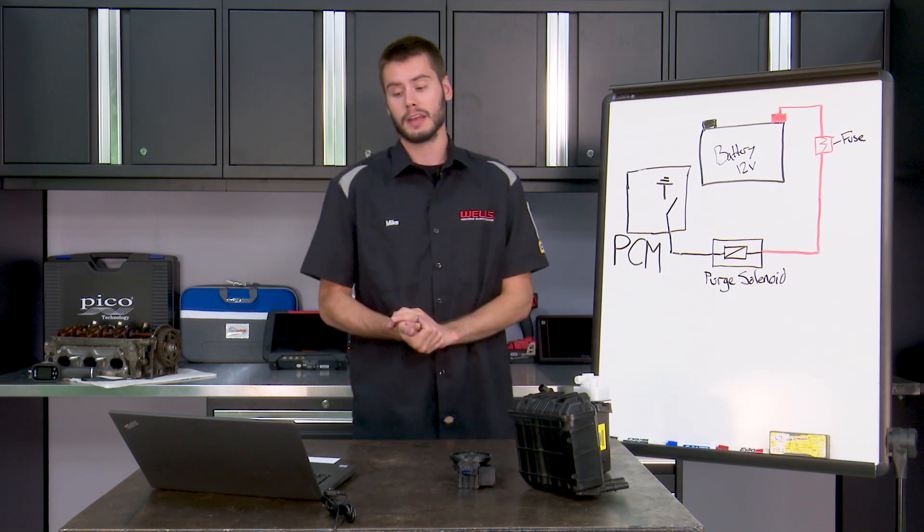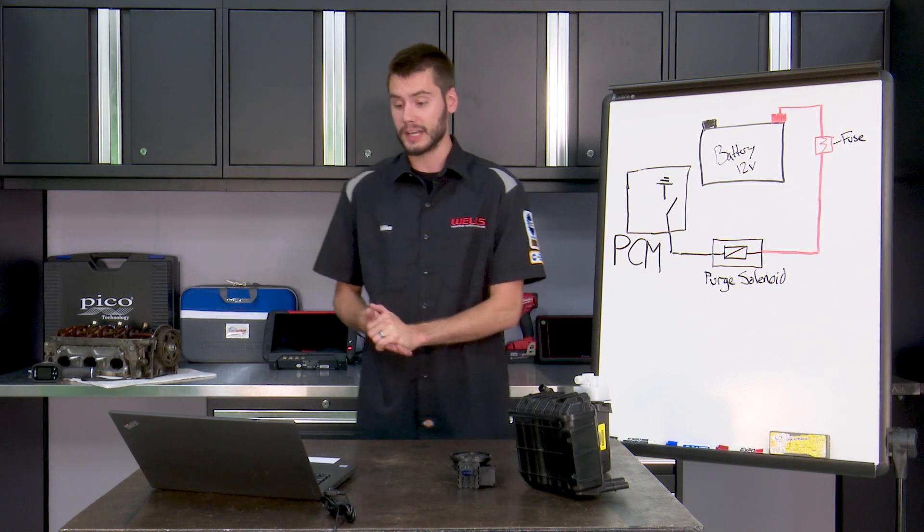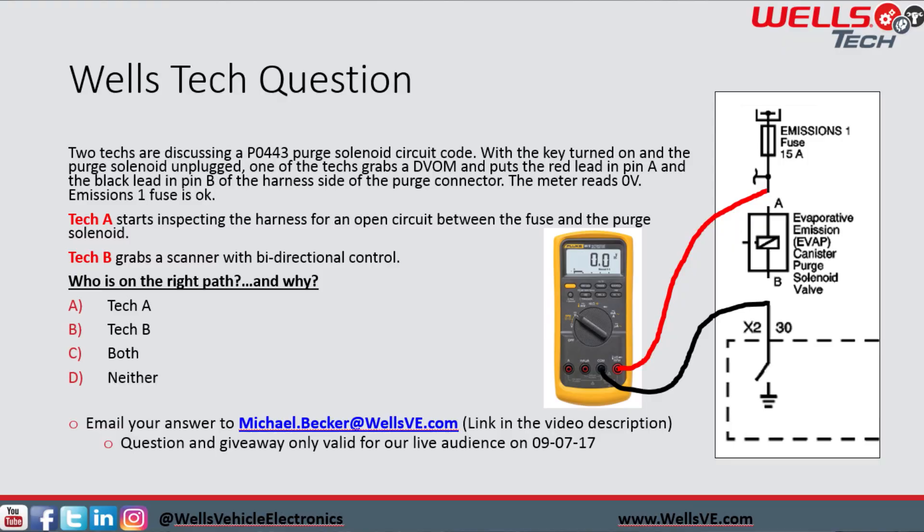So let's start with the t-shirt question. Two techs are discussing a P0443 purge solenoid circuit code. With the key turned on and the purge solenoid unplugged, one of the techs grabs a DVOM and puts the red lead in pin A and the black lead in pin B of the harness side of the purge connector. The meter reads zero volts. The emission one fuse is okay. Tech A starts inspecting the harness for an open circuit between the fuse and the purge solenoid — if the fuse is okay, there must be an open in the circuit.